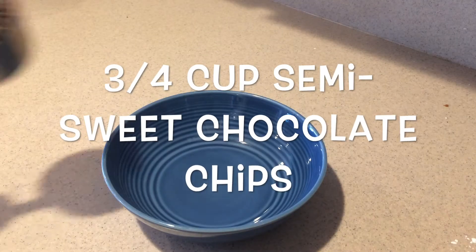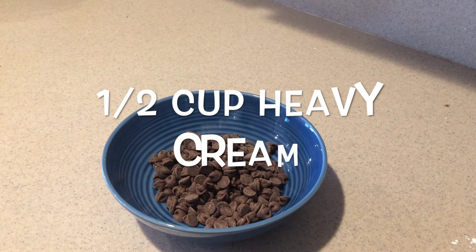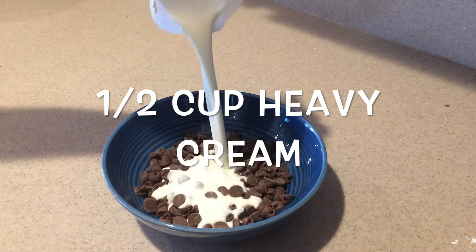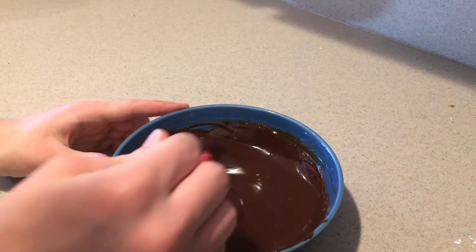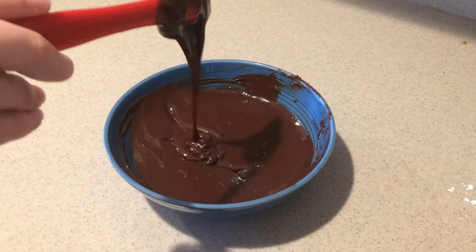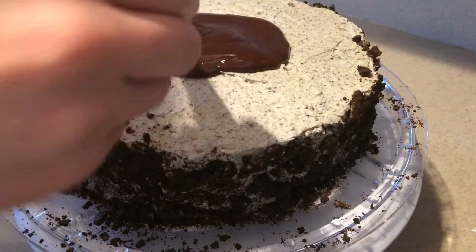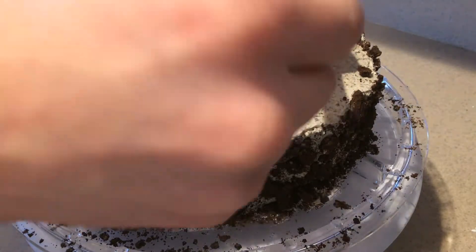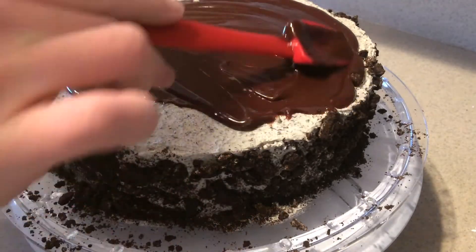To make the chocolate ganache, in a small heat-proof bowl add the chocolate chips and heavy cream. Heat them either in the microwave or over a double boiler until they're melted, then let it cool down to room temperature. Pour about half of it onto the top of the cake and spread it out until it's covering the top. Try not to make it drip too much down the edges.